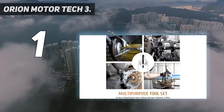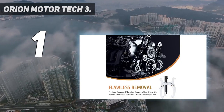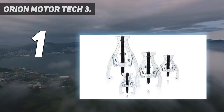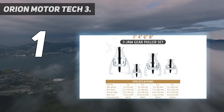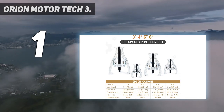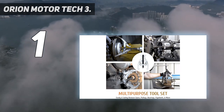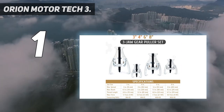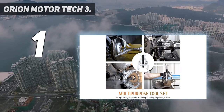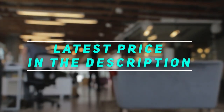All parts are made with premium heat-treated 45# carbon steel for maximum strength. The jaws are galvanized and the central screw is coated with black oxide to provide superior corrosion resistance and long service life. These gear pullers are backed by Orion Motor Tech's warranty and friendly customer service. Check out the video description for the latest price and more information.